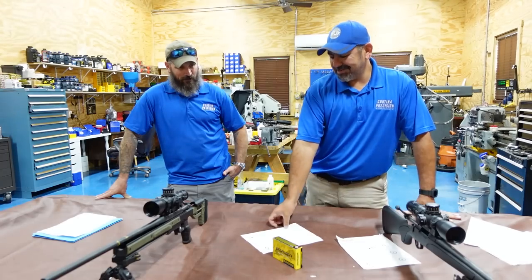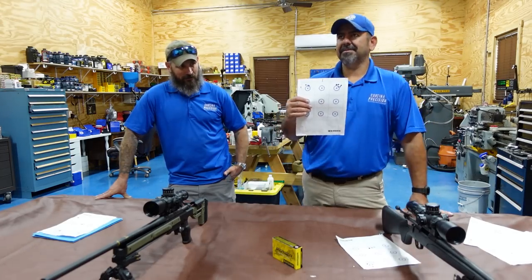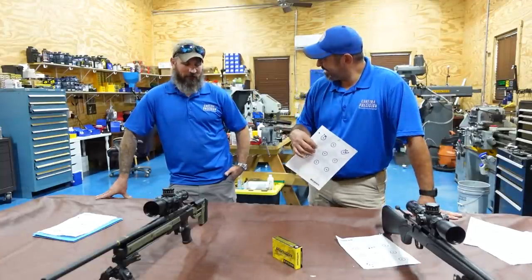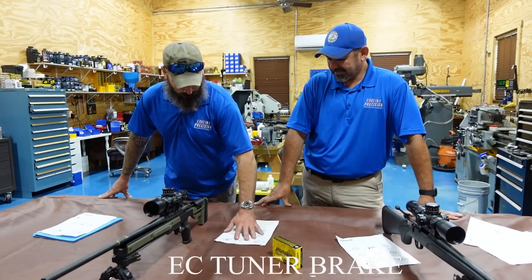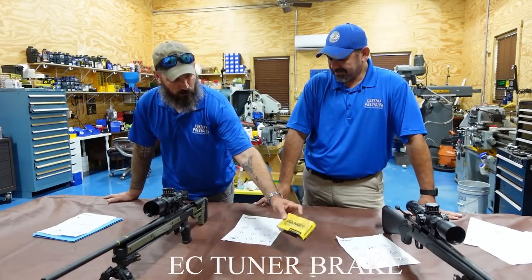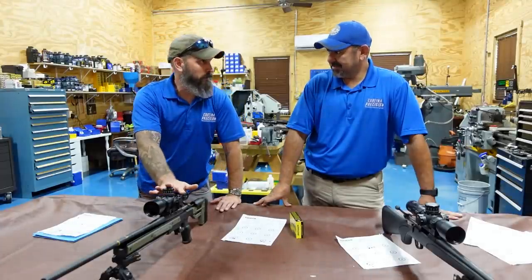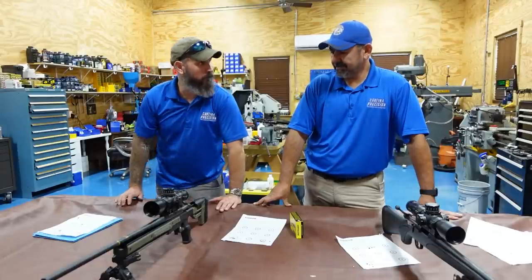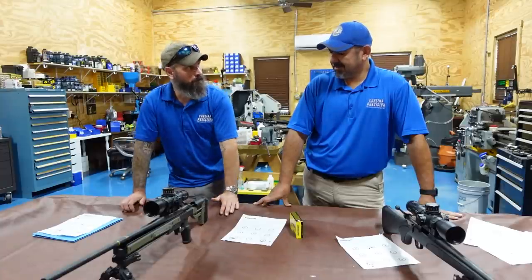Chassis gun prediction — how small can it go? Can we get half MOA? Definitely. With the tuner brake, we'll be able to tune factory ammunition to the rifle, plus we get recoil management. Less recoil means your follow-through and accuracy all come together. After that, a trigger upgrade would be more of a comfort thing — a light trigger versus a heavy trigger. A heavy trigger forces you to think: am I pulling straight back? Am I inducing a left or right error?